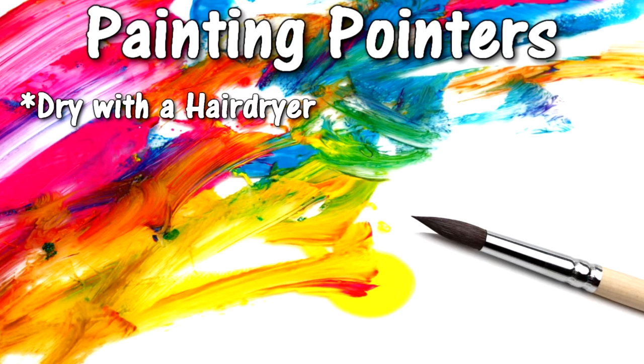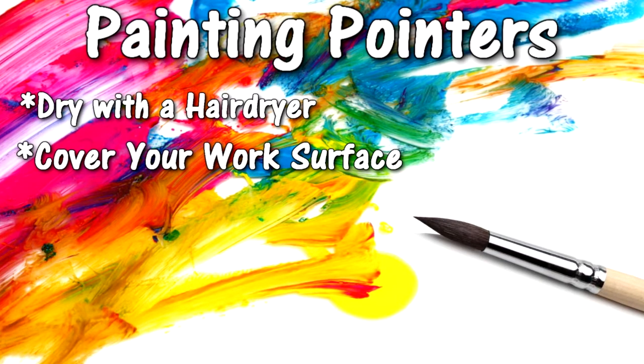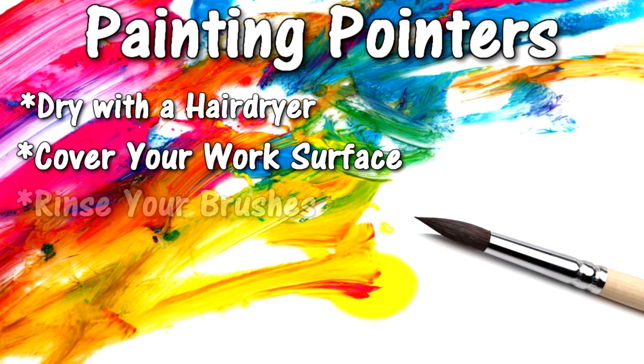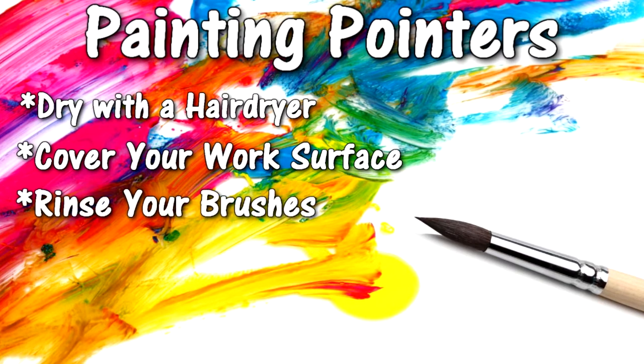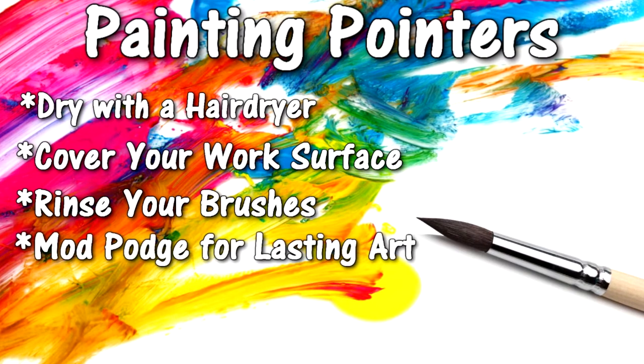Painting these rocks can be done anywhere in the house or outside, as long as wherever you're painting is covered, either with a tablecloth or a plastic covering. Make sure you always have water next to you so you can change your water quickly and efficiently. If you would like your painting to last longer, go ahead and put Mod Podge over it.